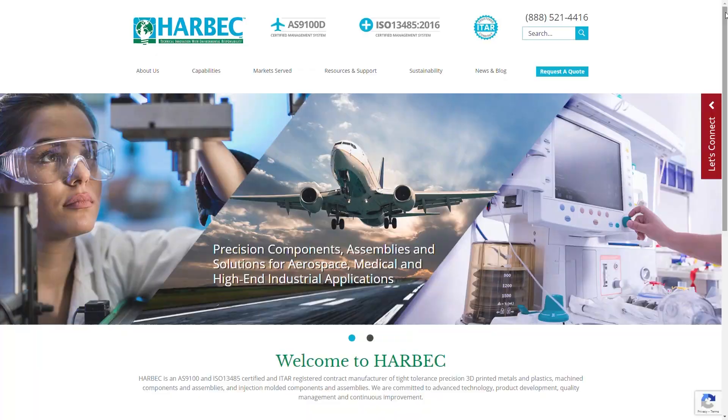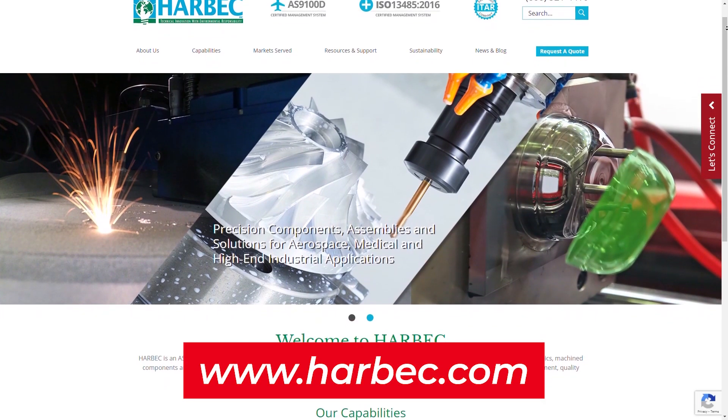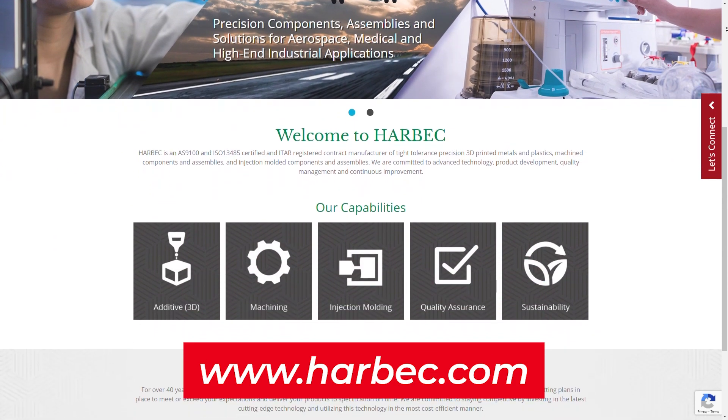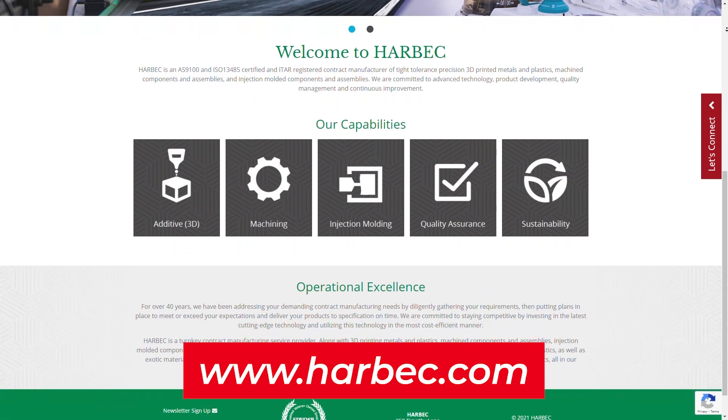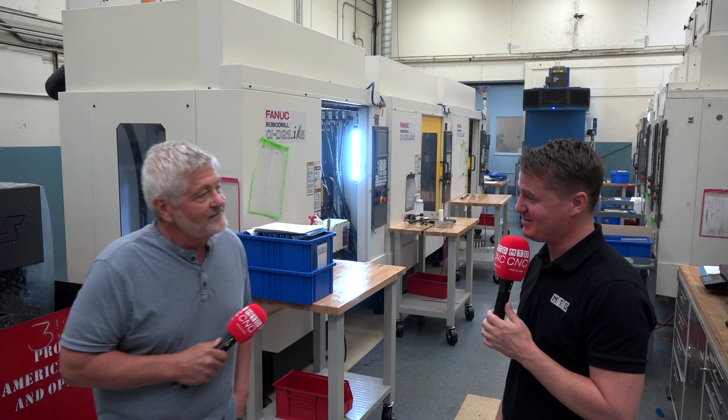Guys, I think this is an incredible testimony from Joe. Thank you for being here and sharing with MTD's global audience about how you were able to machine titanium on BT-30, with 30% reduced cycle time — you are amazing. Thanks for having me. Absolutely a pleasure.